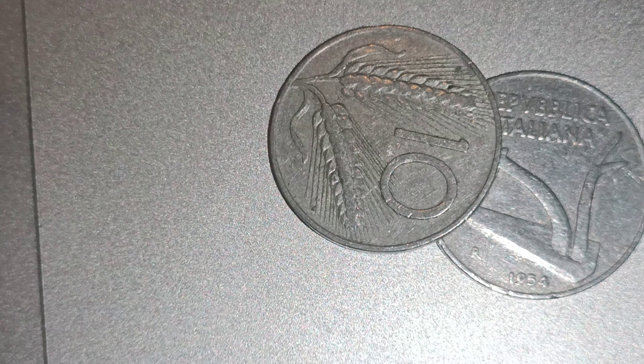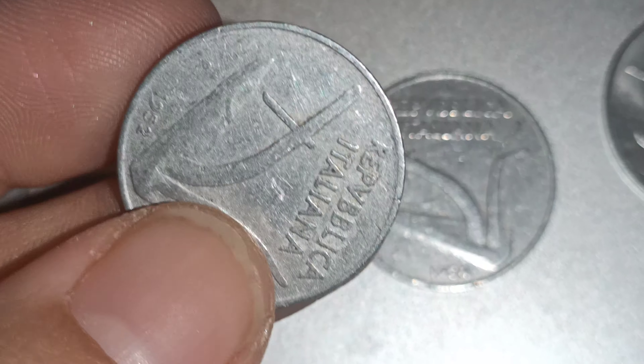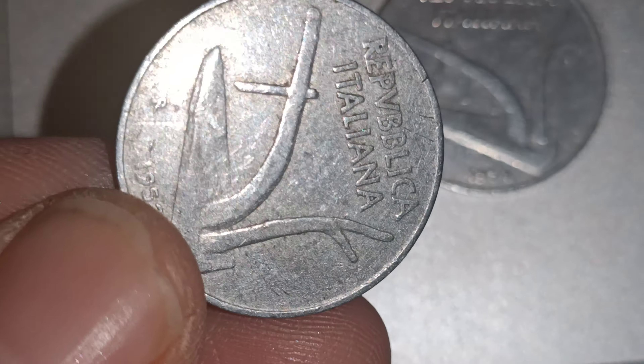It's really lightweight — it feels like literally nothing basically. It's like light as a feather. It's made of aluminium, so it's really, really light. The weight of the coin is 1.6 grams. That's really, really light.